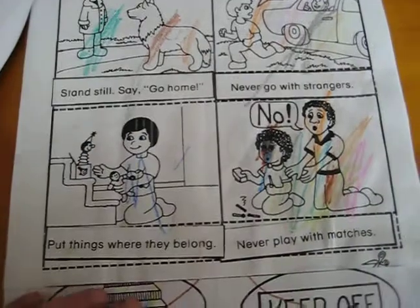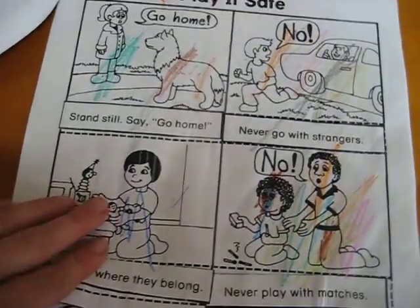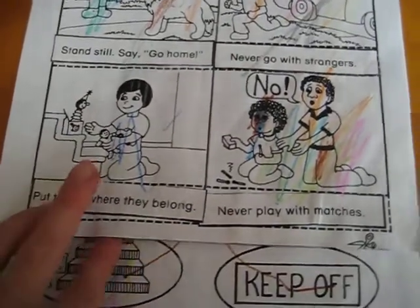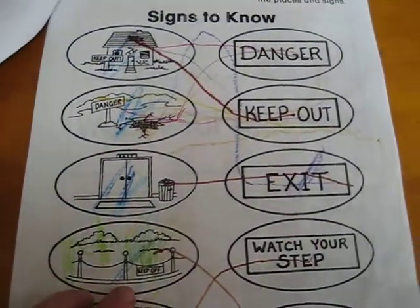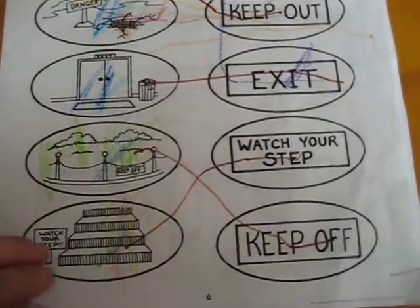Topics covered included playing it safe, not going out with strangers, and never playing with matches. For the activity, you had to cut pictures out from the bottom and glue them onto the right picture. Another page covered different signs that are important and help keep you safe.